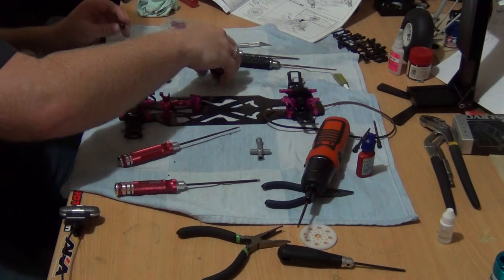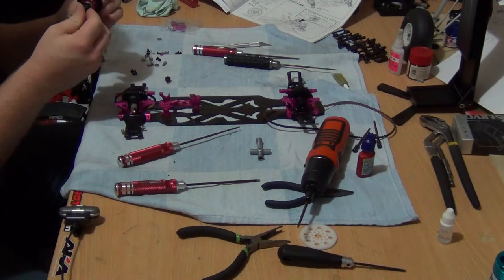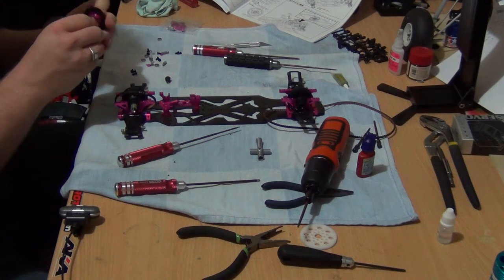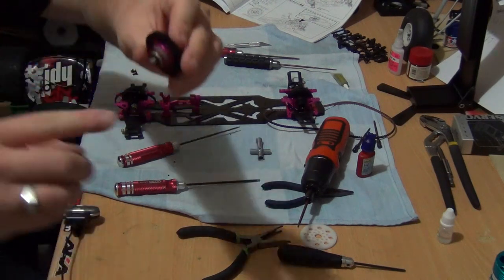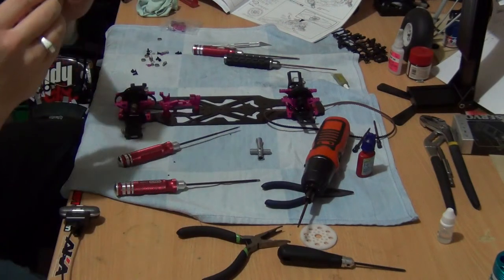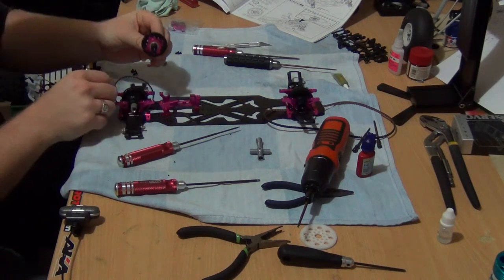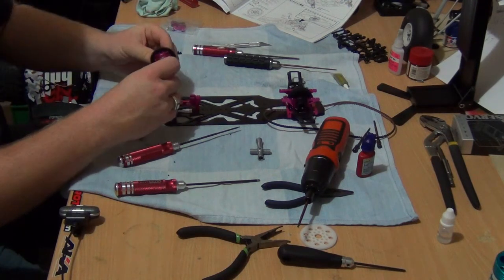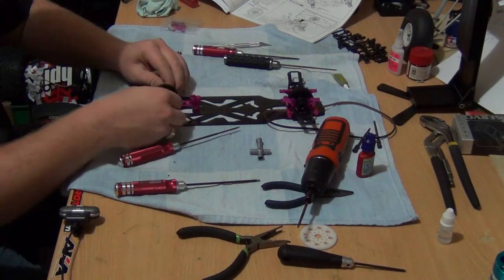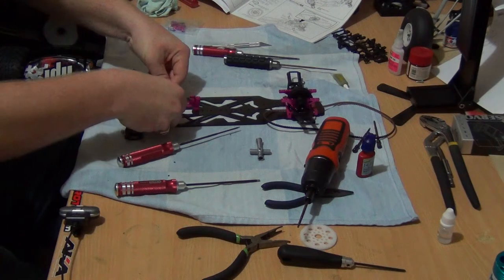Now we need two small plastic parts for the lay shaft. On the lay shaft you'll see there's a little flat spot, and this plastic part has that flat spot so it sits in correctly — it just sits in like that. Then we get our pulley, put the belt in, and it just slides in like a glove.